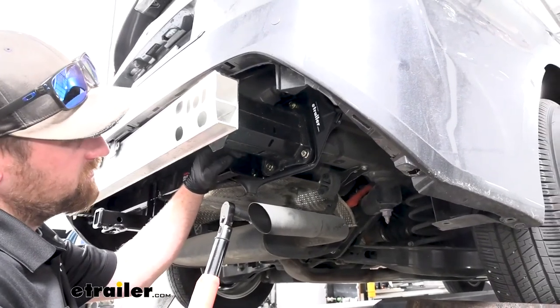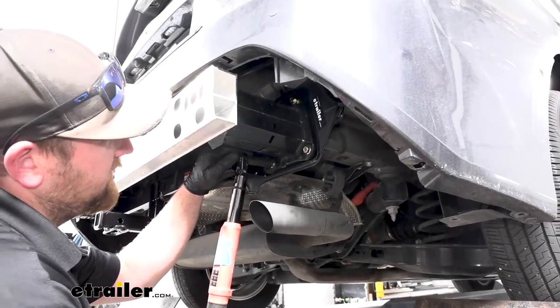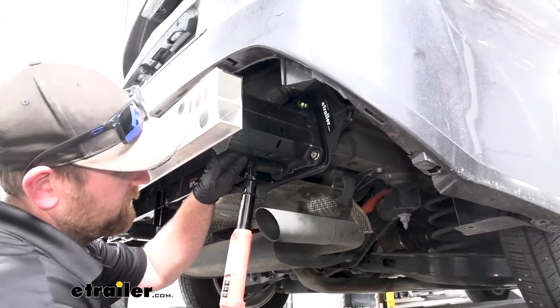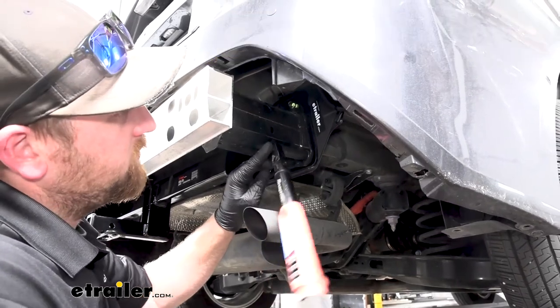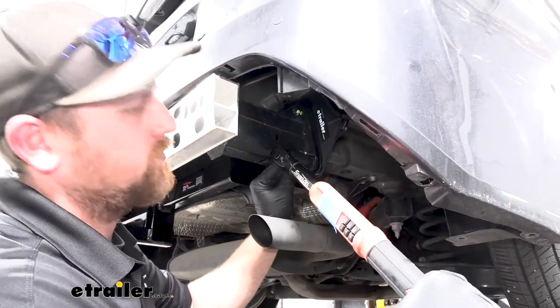Once the bolts are snug, you can come back with a torque wrench and tighten them down to the amount specified in the instructions. If you don't have a torque wrench, you can grab one here at eTrailer, or a lot of times your local auto parts stores will have one available to rent.